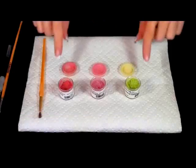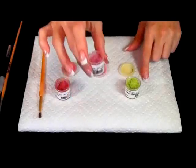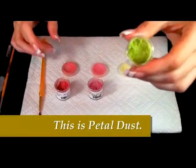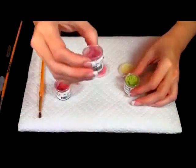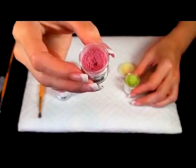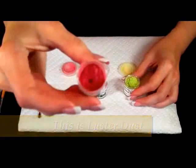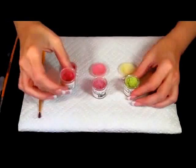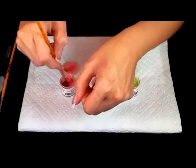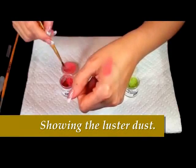Now I'm going to explain the difference between your luster dust, your sparkle dust, and your petal dust. You see in here there's no shine to the petal dust. For the sparkle, you see shine crystals in there. For the luster dust, you see a little bit of shine but not as much as for the sparkle dust. When you apply it you will see a little bit of shine in there — it's almost like eye shadow.